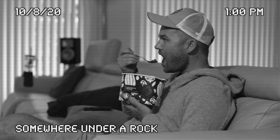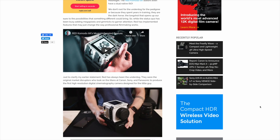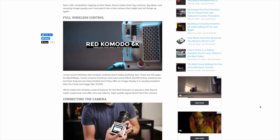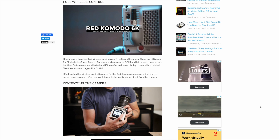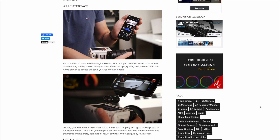Before we jump right into it, a quick news flash just in case any of you have been living under a rock this past year. Red Digital Cinema has announced and started shipping an all-new cinema camera called the Komodo. What's most interesting with this camera is its size, weight, and price. The camera measures just four inches by four inches, weighs just two pounds, and has a price point of just six thousand dollars — making this the most affordable cinema camera offering that Red has ever produced.